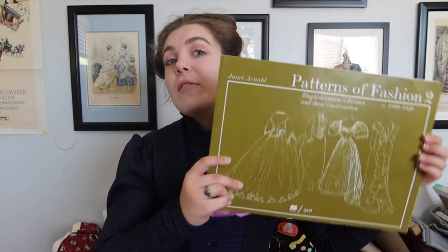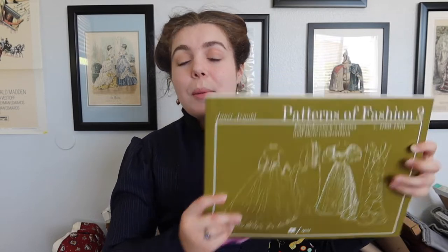Hello and welcome. In today's video, I'll be making this 1890 ensemble. The ensemble was made from two patterns: the first being from Janet Arnold's Patterns of Fashion 2, using the skirt from a dress from the Museum of Costume dated 1890 to 1891. The second pattern for the bodice will be from Isabella Pritcher's Prior Tires, the Victorian Dressmaker Volume 1. I really loved how this ensemble turned out and I hope you enjoy.